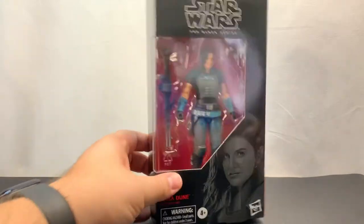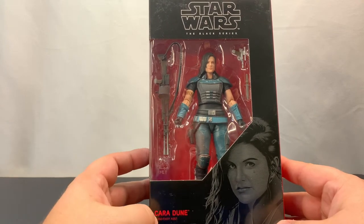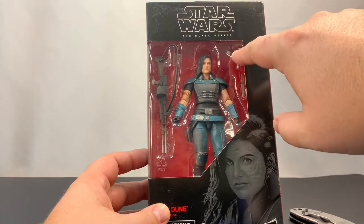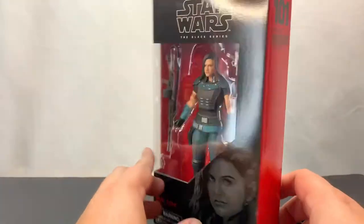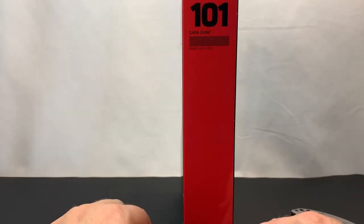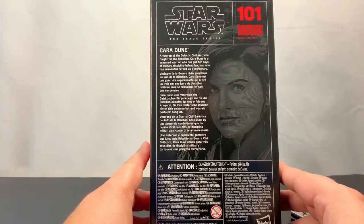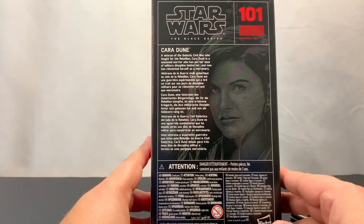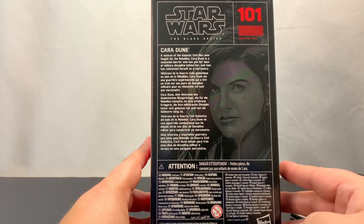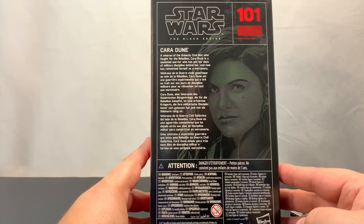So first, let's take a look at the outside of the box. Standard red box Black Series figure. We've got the image right here — you can see she's going to come with a blade, a blaster, and the big gun. She is number 101, Echo 6960, Cara Dune. On the standard back: Cara Dune is a veteran of the Galactic Civil War who fought for the rebellion, a seasoned warrior who put her days of military discipline behind her and reinvented herself as a mercenary.